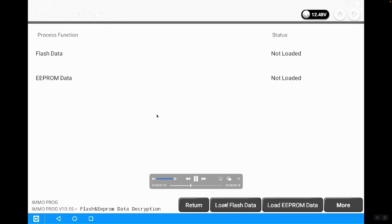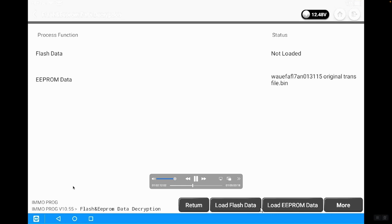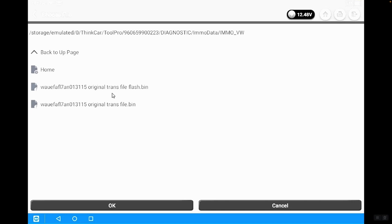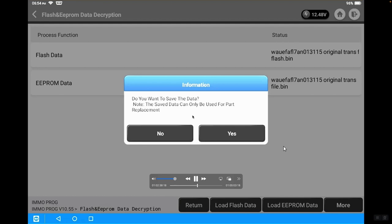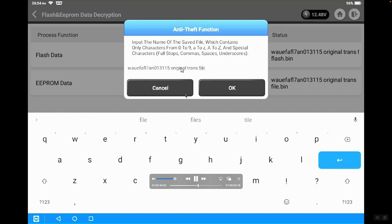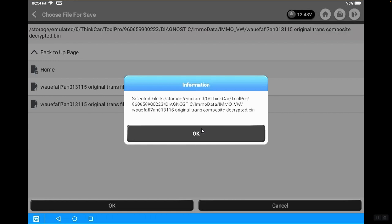Then we're going to decrypt the EEPROM data and load both the EEPROM and the flash data files we backed up. We click on those and save. After both files are loaded — the flash file and the EEPROM data — we hit More, then Decode. It's going to decode the data and save it. We name the file — in this case a composite file, since it's a combination of the EEPROM and flash information together — and mark it as decrypted. We save it in the same directory. Data backup succeeded.